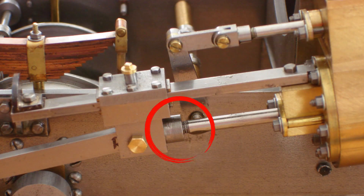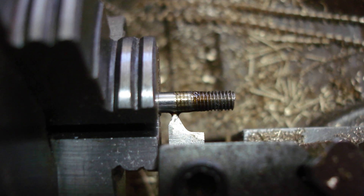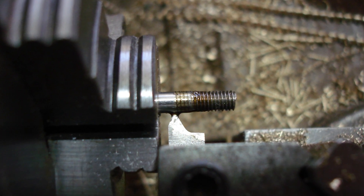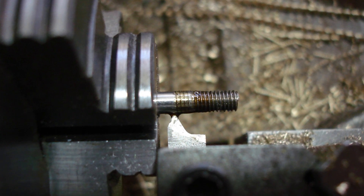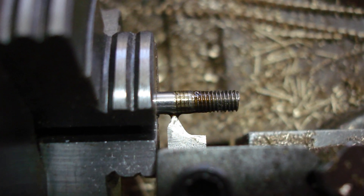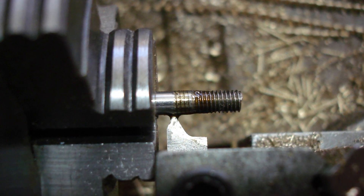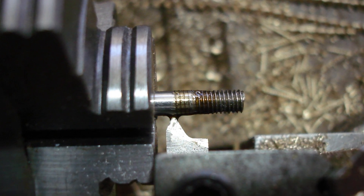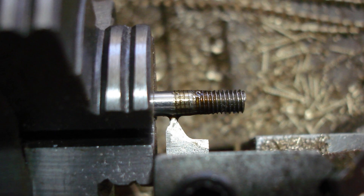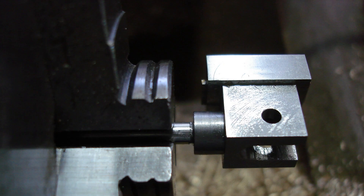A lock nut is needed for the crosshead, but there isn't enough thread. Extending the thread is tricky because I don't want to remove the piston, and with the piston on it won't fit in the collet chuck. The collet is the only way to securely grip it to cut the thread with a split die. So I picked up the thread with a screw cutting tool and took the depth as far as I could, then a finish with the die. The piston rod didn't slip — if it does, the surface is damaged. Testing the thread with the crosshead — all is good.